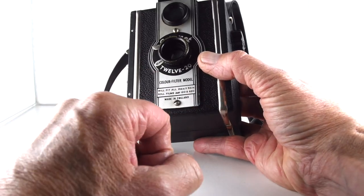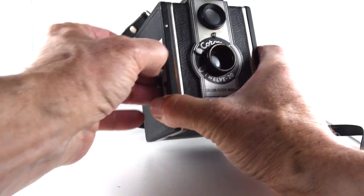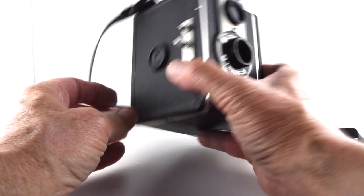It does take both 120 and 620 film, and it doesn't come included with the filter — the green filter — and timer, and then our shutter button. So very similar construction.